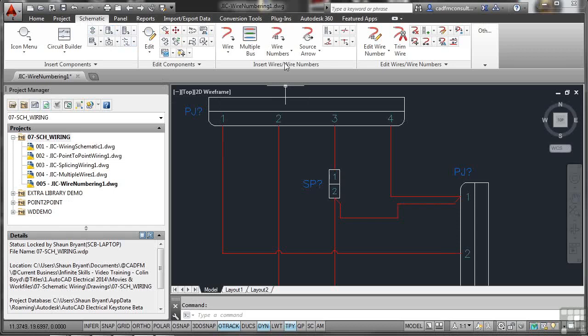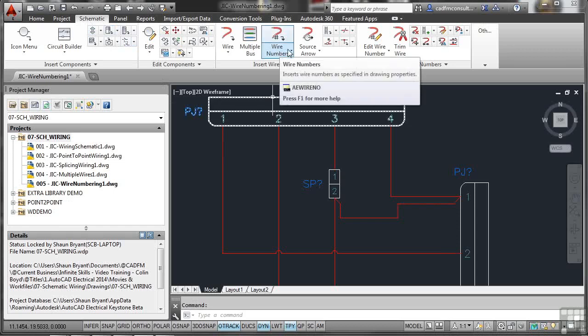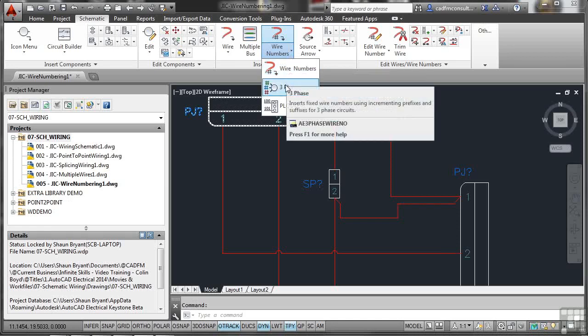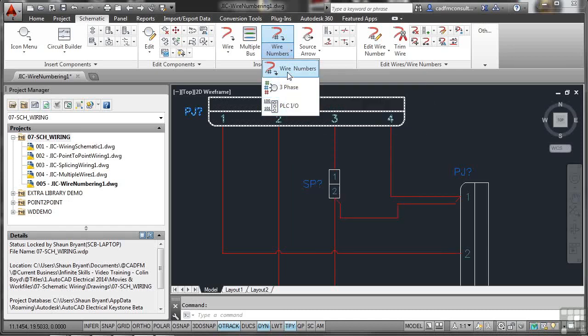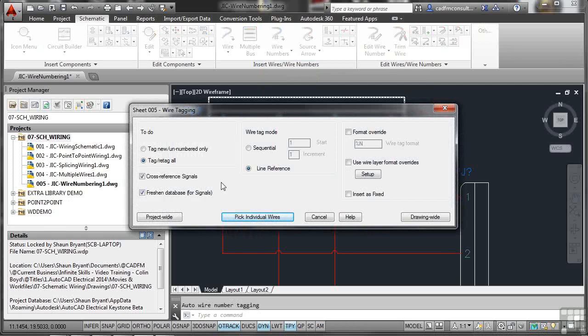Go to the Schematic tab on the ribbon, then Insert Wires and Wire Numbers panel, and click Wire Numbers. Using the drop-down, you can choose wire numbering, three-phase wire numbering, or PLC input/output numbering — just standard wire numbers are needed here. Tag new unnumbered wires only, make them sequential, start at 001. A format override can be added if needed; you could also use the wire layer format override to use layer names and properties, but we'll skip that here.